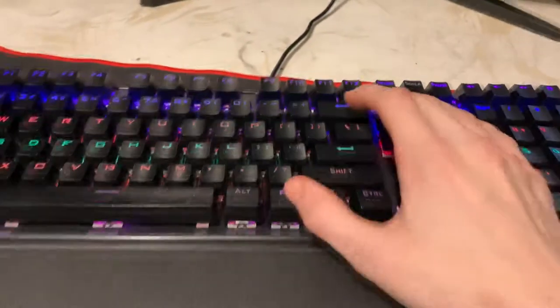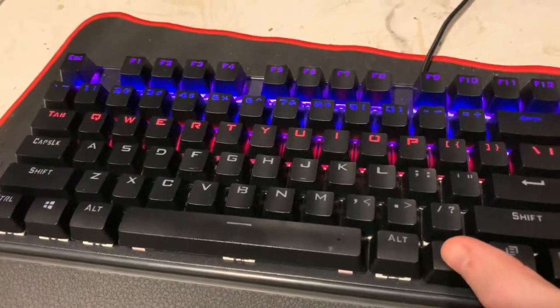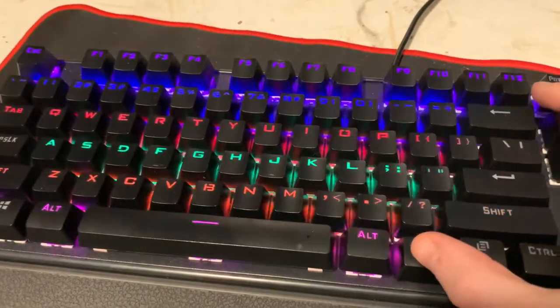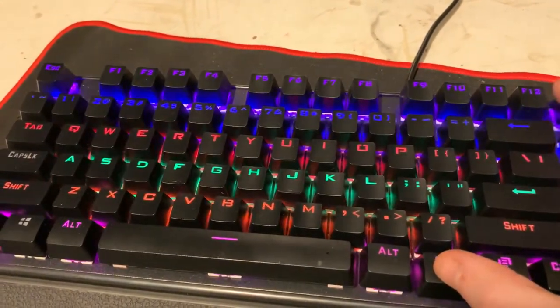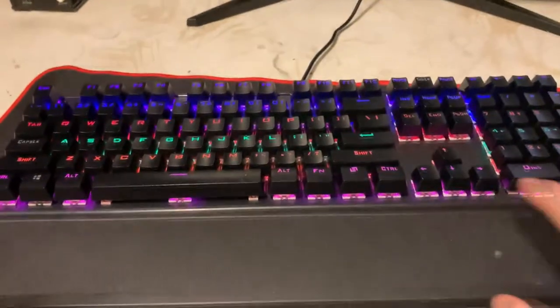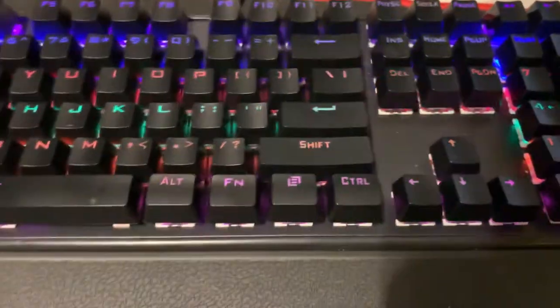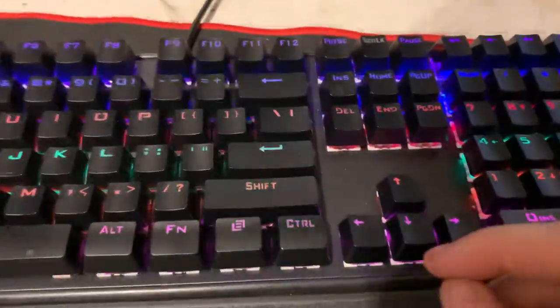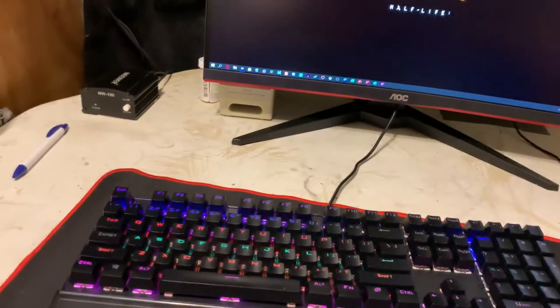If you want to change the colors on the keyboard, you just hold down Function and click Scroll Lock and it'll do some cool effects. Not all of them are nice but I like certain ones. You can also change brightness by holding the Function key down. When you buy it you can check the user manual for that. Some of the effects are actually really nice.